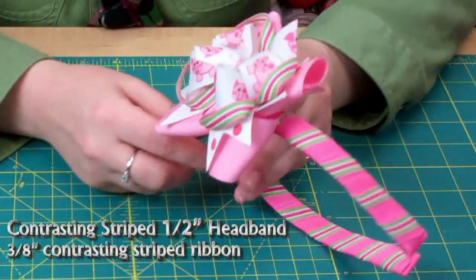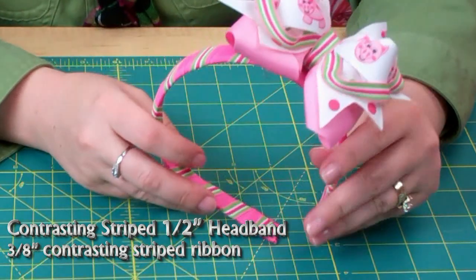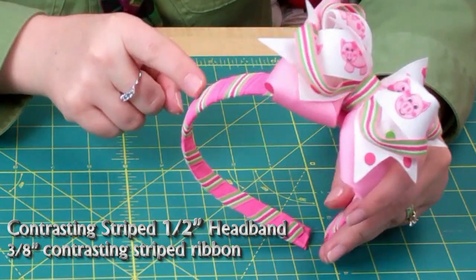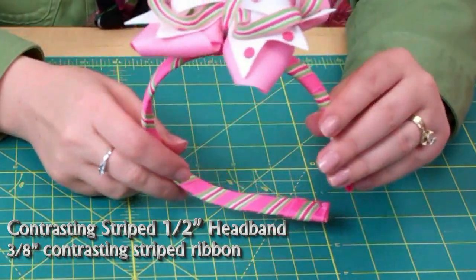Here's something I did that I thought was really fun. This is the 1/8-inch headband, and after I wrapped it with the 5/8-inch ribbon, I took a 3/8-inch contrasting print or stripe and just wrapped it around. I thought that turned out really cute.